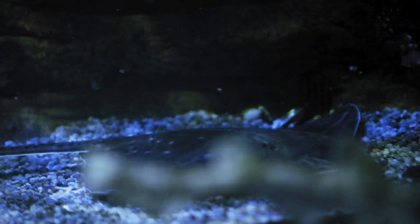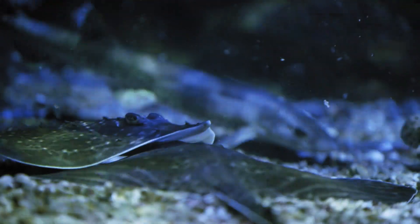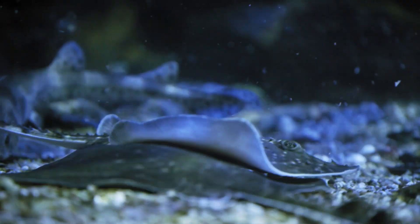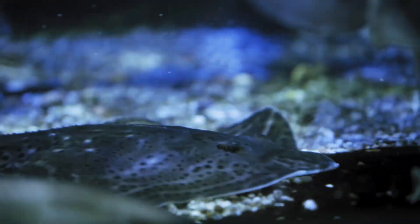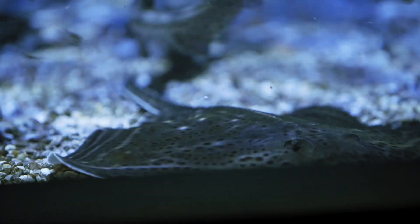Like all the other animals in the temperate tank, our rays will eat bits of fish and bits of krill and things like that. Because the mouths are on the bottom of the body, they always feed off the bottom of the tank, so we have to make sure some of the food always gets to the bottom for them to eat, because all the animals in there will eat all the food before it gets to the bottom.